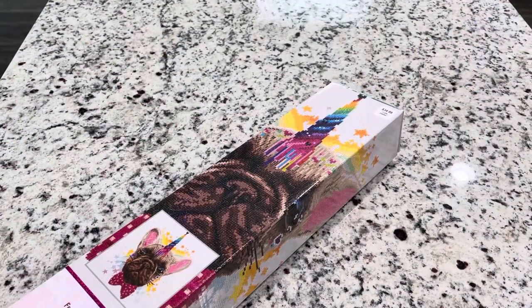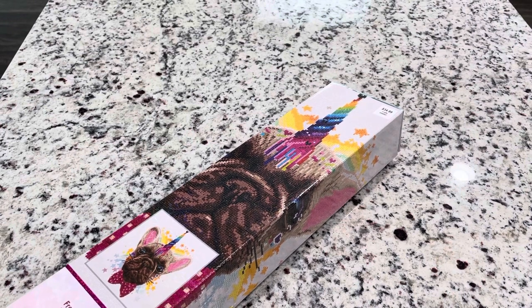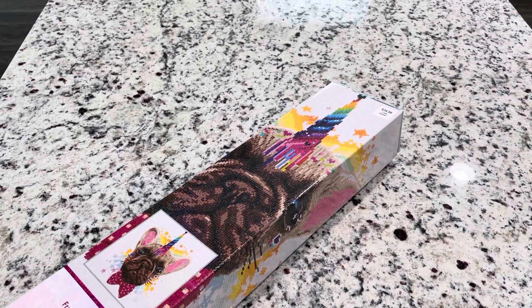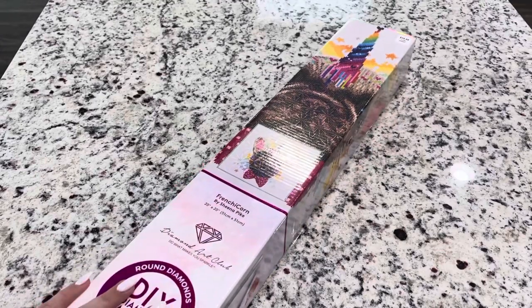This is for the Sheena Pike event going on in June. It's with Crafting with Shea and with Mindy's Diamond Moment. I will actually link their channels below and information to the event.